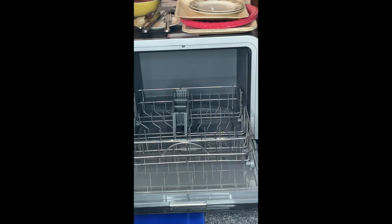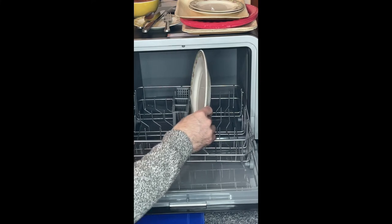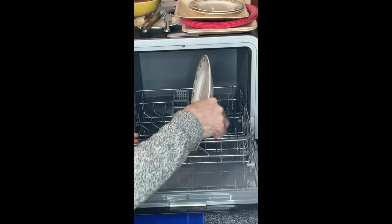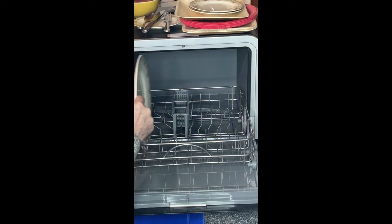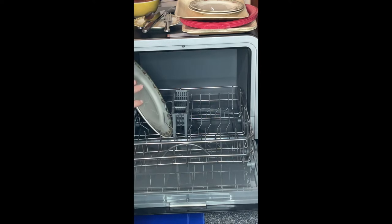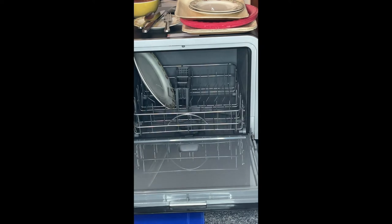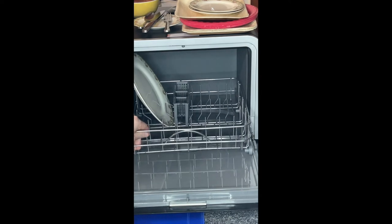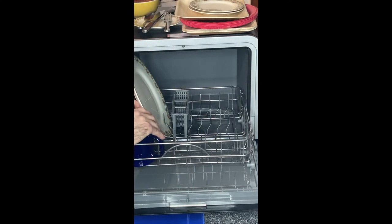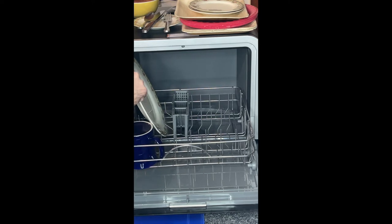So let's start with a 10-inch dinner plate. You'll see that this physically is not going to go in over here, and it won't go in over here either — unless you want to take up the entire side for one 10-inch plate. Angling it back, you're not going to wash any 10-inch plates in this. Yes, you can put a 10-inch plate in with one mug and maybe a can opener or something odd back there, but it's just not practical for a 10-inch plate at all.